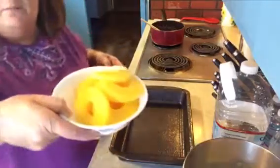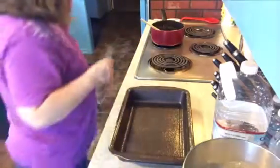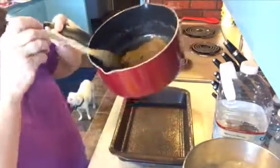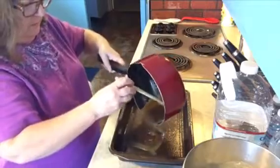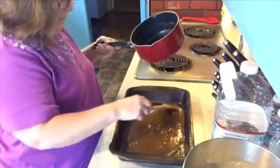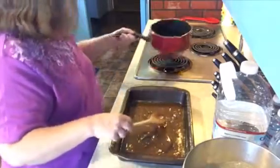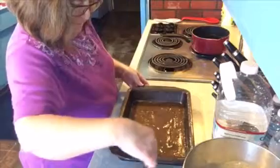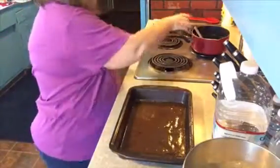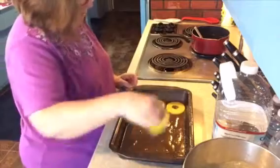I've drained my pineapple rings and my maraschino cherries. My butter and brown sugar is all melted - it just becomes a liquid sugar. We spread that out on the bottom - that's the best part of the cake. Now we're going to place our pineapple rings all over the bottom.